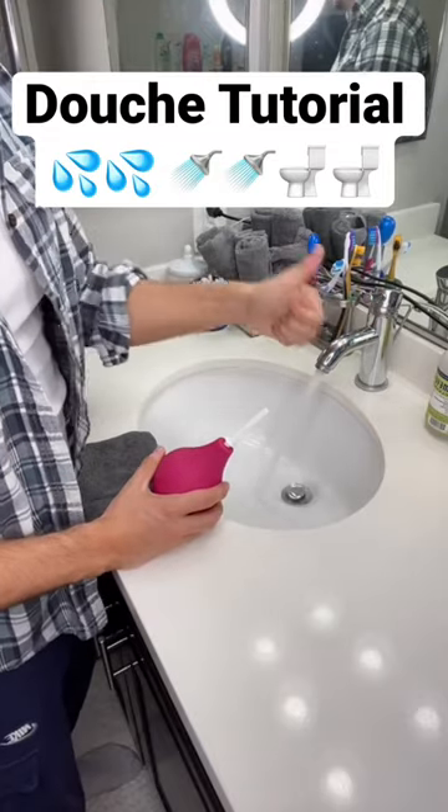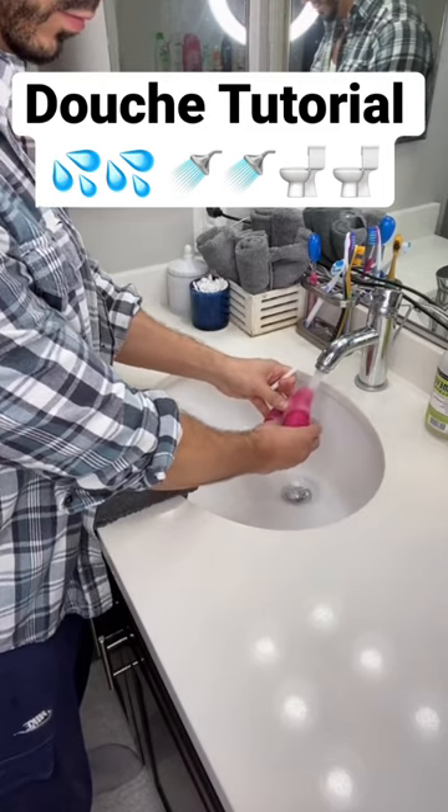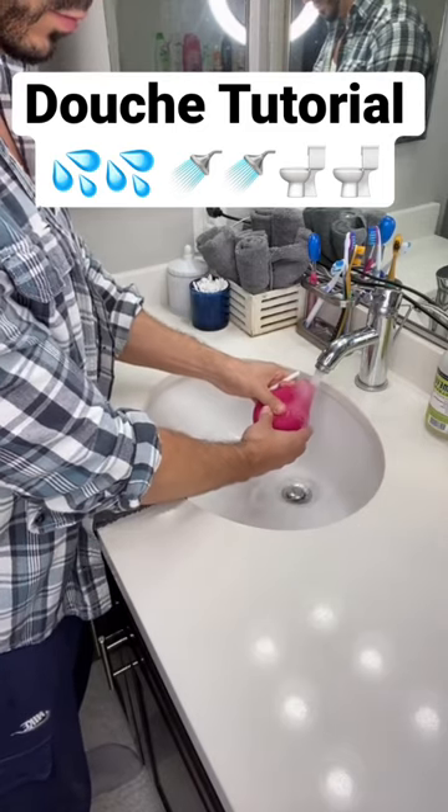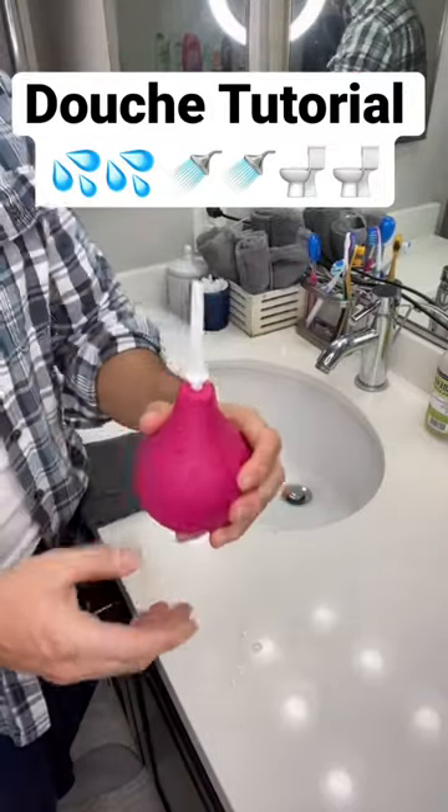You definitely want to use warm water, not too hot, not too cold. I'd say room temperature water, actually. I fill mine all the way to the top, put the little cap on it, boom, ready to go.